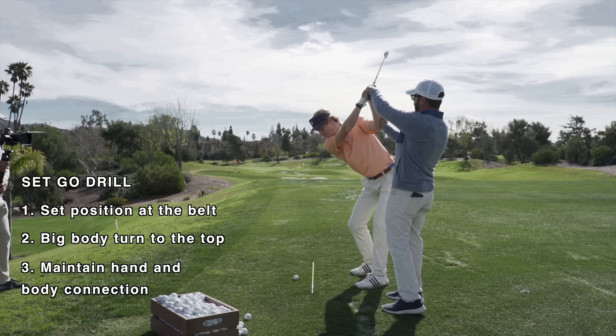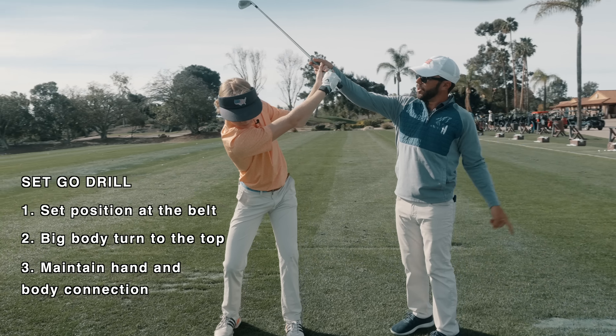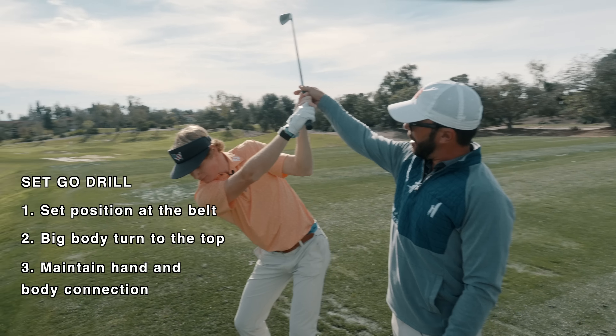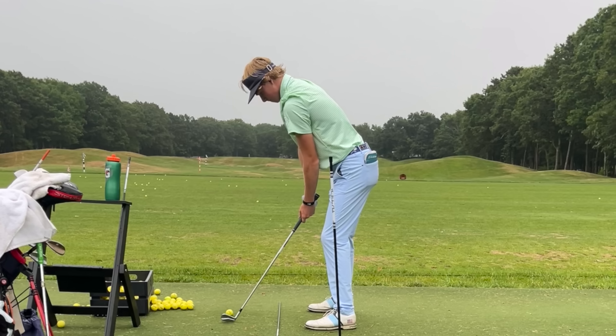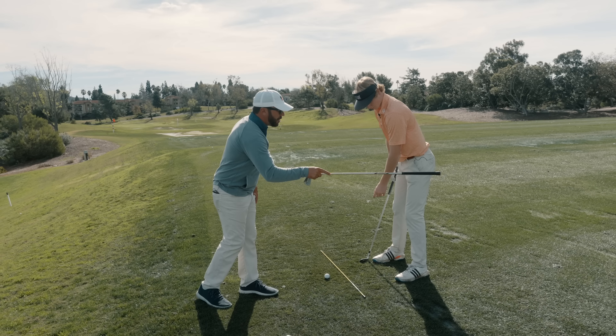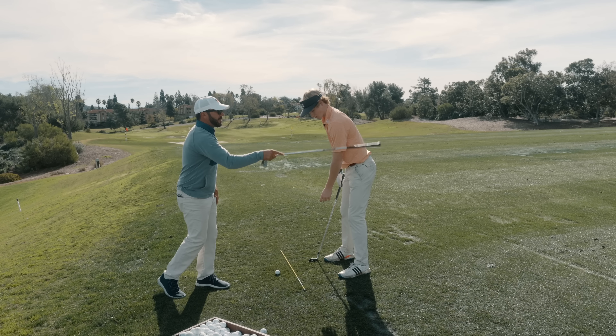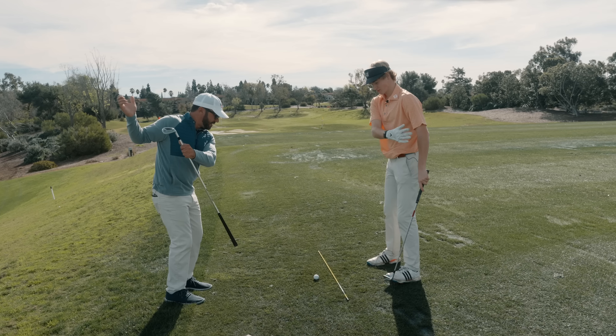We threw a lot at the viewer, so let's break it down. We're going straight down the line of the feet to the set position — right there, set position. You're going to stay centered and just make a nice big turn to the top, and all we're working on is that right there. This is a great position right here. See how his arms — you can see the triangle right there? That was non-existent earlier in the week. It was down here, real pinned behind him.